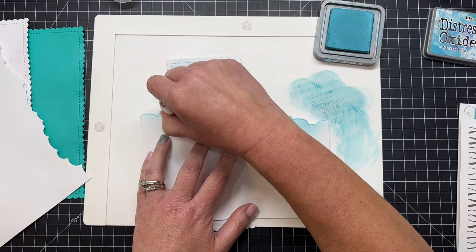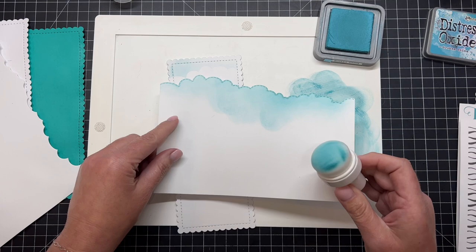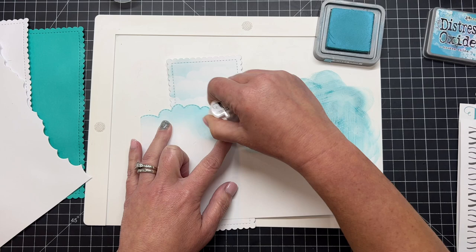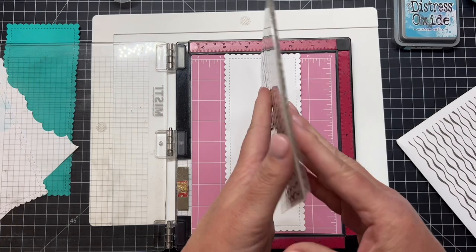I am loving this Trinity Stamps blending brush — the bristles are so super smooth. You can see the nice hazy clouds I'm getting in the background with that broken china blue ink. I can pick up more ink off my stencil mat and keep working it, tilting that cloudy bordered paper from side to side so the clouds have good variation — some tipped left, some tipped right — working the mask up and down the sheet of slimline paper to get a great cloudy background.